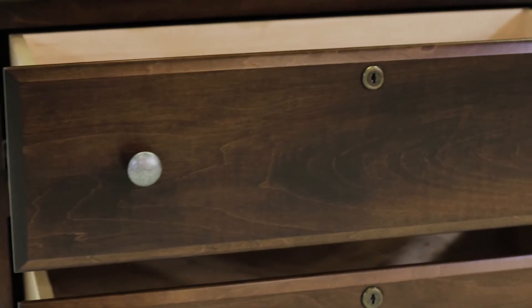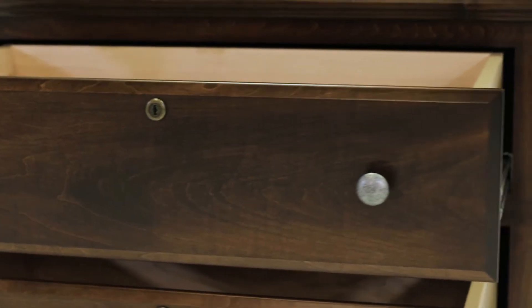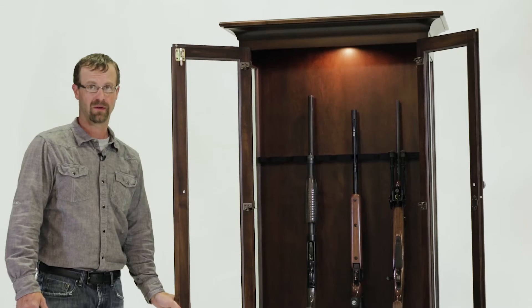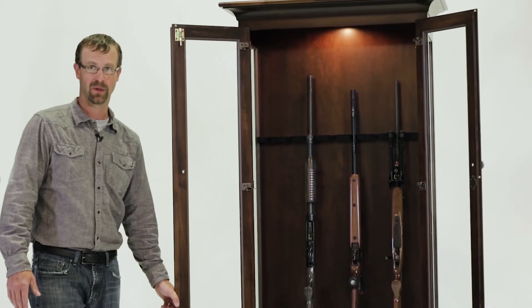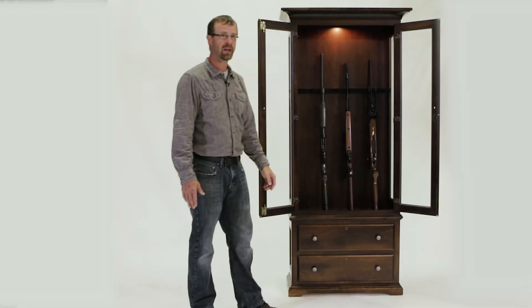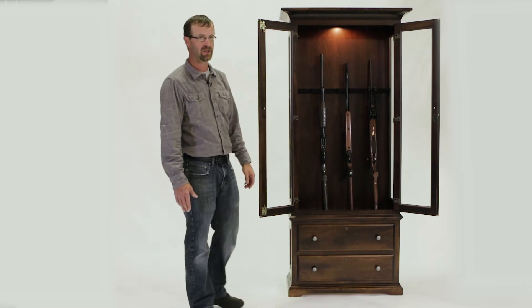This particular model is an 8-gun size. We start with a 6-gun and go up to a 20-gun standard. If you have a large collection of guns, we can build custom sizes as well. We offer felt where the barrel touches, as well as where the stock touches at the butt of the gun.